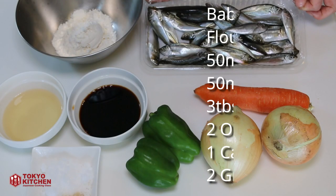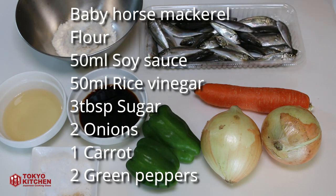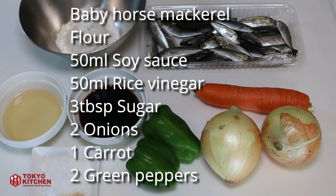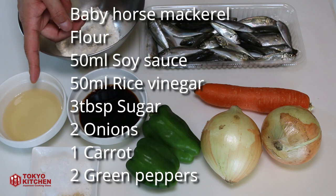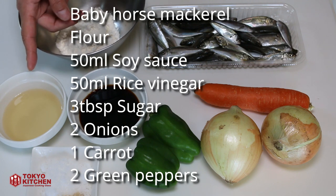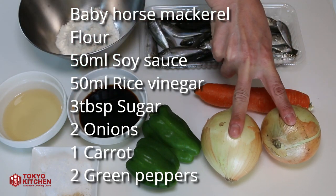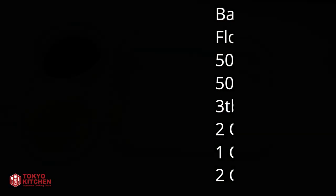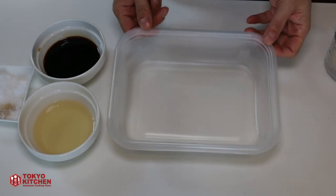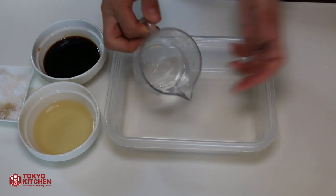These are what you need. Some fish — today it's baby horse mackerel, but as I said, you can use whatever fish you like; even fish fillet will do. Some flour to dust the fish. 50 ml soy sauce, 50 ml vinegar — this one is rice vinegar, but you can use whatever vinegar you like. 3 tablespoons sugar. 2 onions — it can be 1. 1 carrot. 2 green peppers. Prepare a ziplock container, big enough to put the vegetables and fish in.